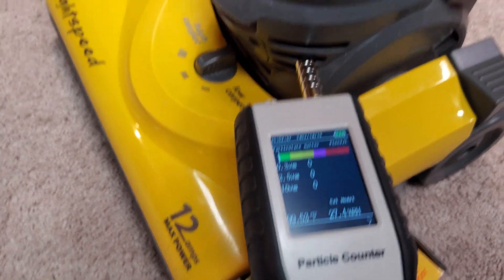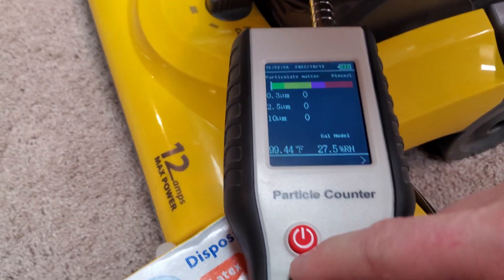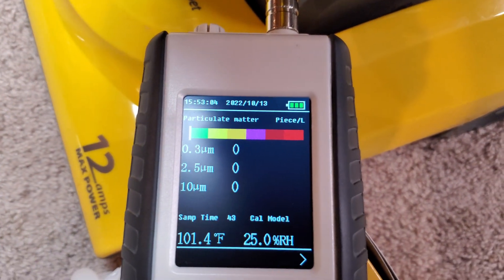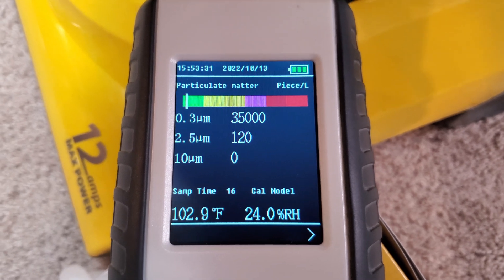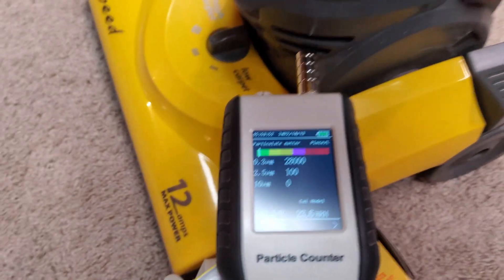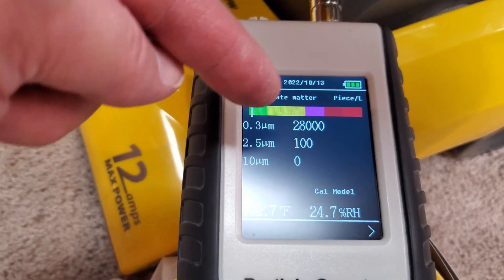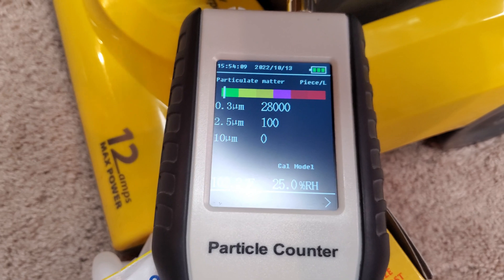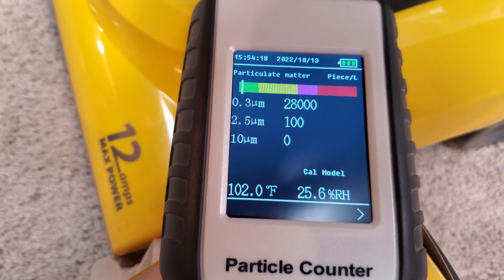This Eureka Lightspeed does not have any exhaust filtration whatsoever, so I'm not expecting good readings at all. While the little white bar is still well into the green, that number of 28,000 — and also 100 — is higher than the base air quality in my basement. So this is making no effort whatsoever to clean the air around you at all, and we didn't really expect it either.